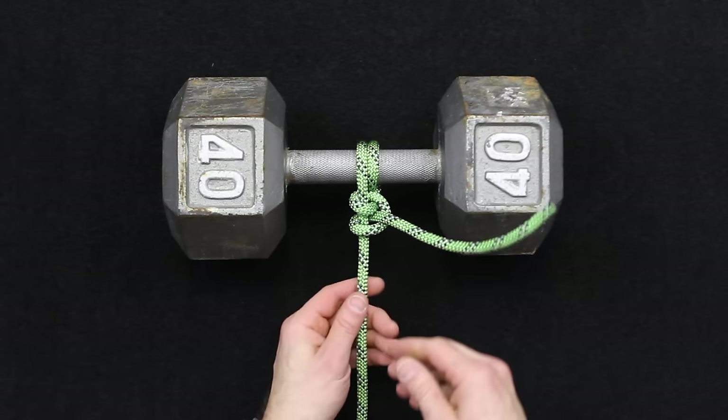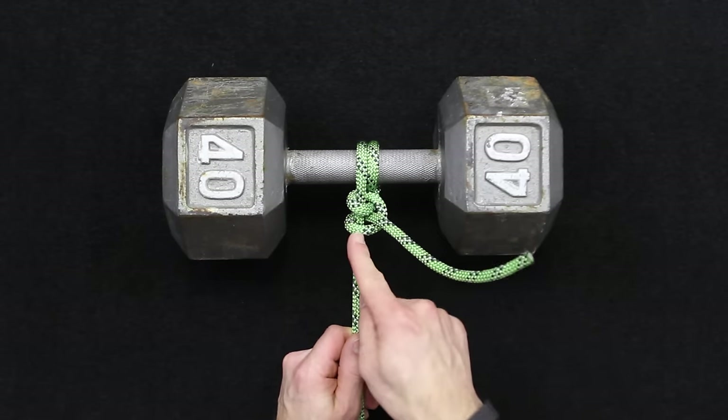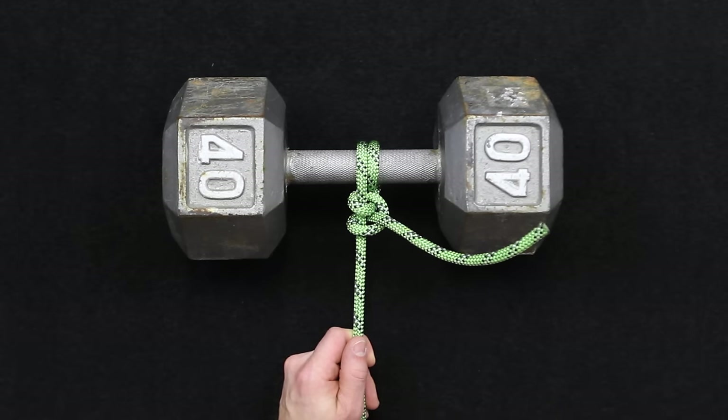So that is a hitch, two half hitches, and then a round turn and two half hitches. Thanks for watching the ITS Knot of the Week in HD. For more information, be sure to click the link below in the description, and tune in every Tuesday for a new knot of the week. Thanks again.